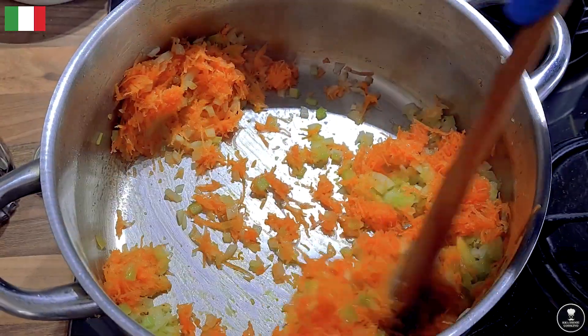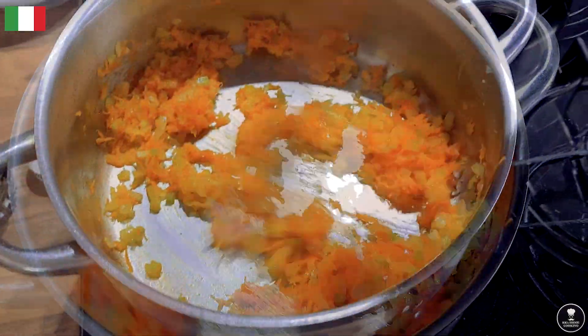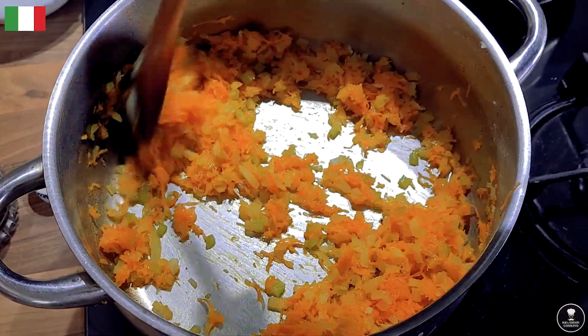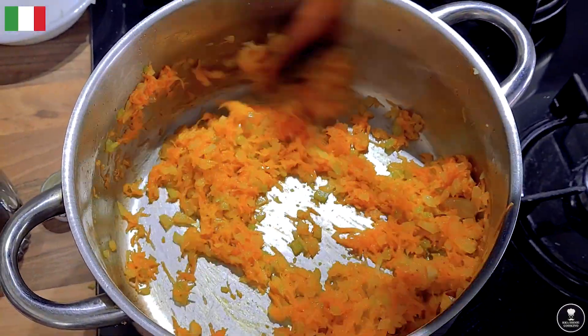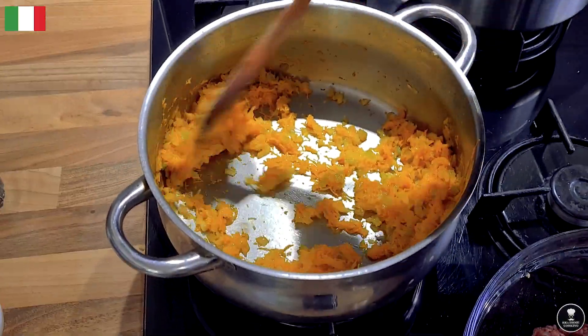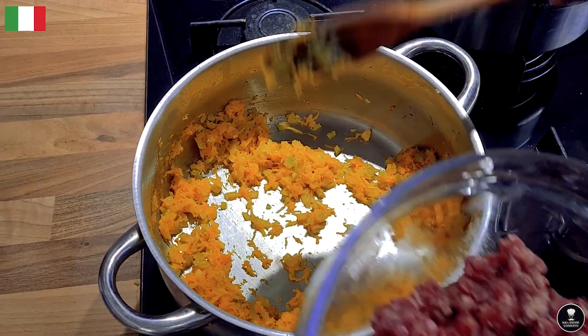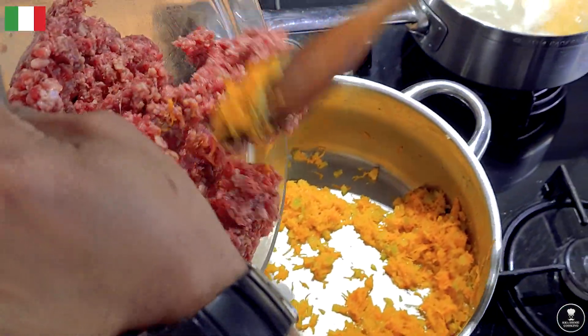The carrot is getting the right color. Keep stirring the onion, carrot, and celery mix — I don't want them to get burned. Now the onion, carrot, and celery are nicely softened, so the mince needs to go in.